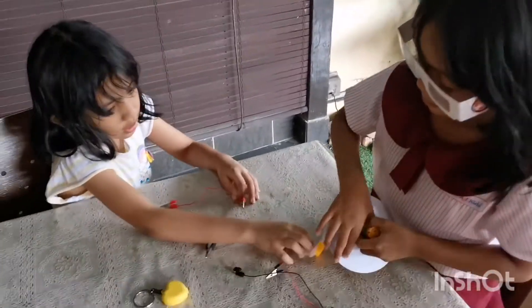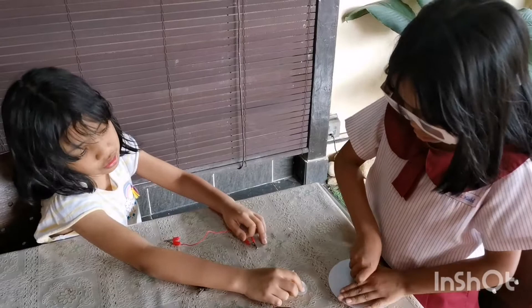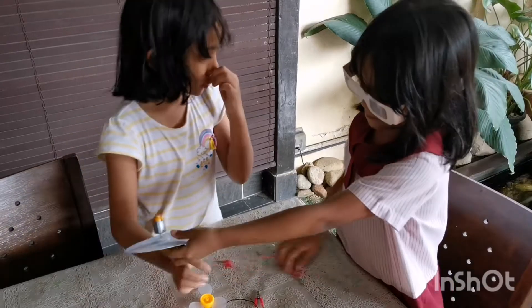Okay, wait — we gotta try the fan! Do you want to try the fan? It's moving very tightly. Can you pull it slowly?